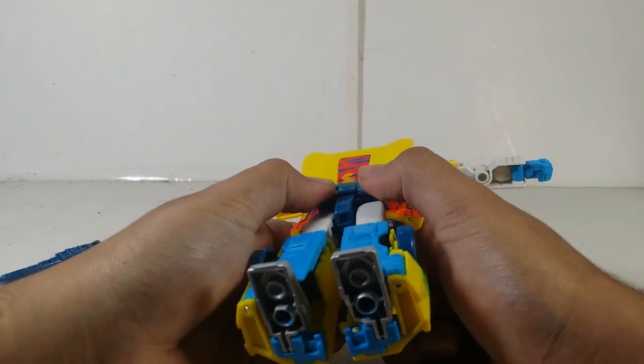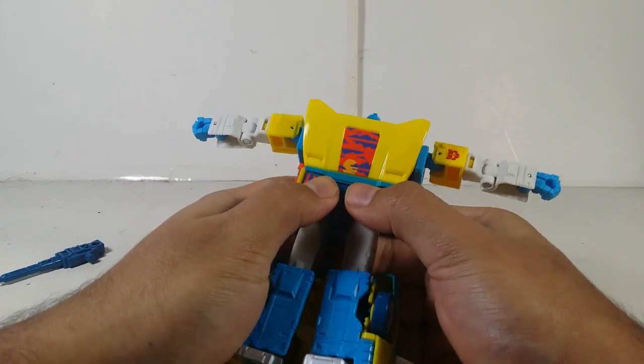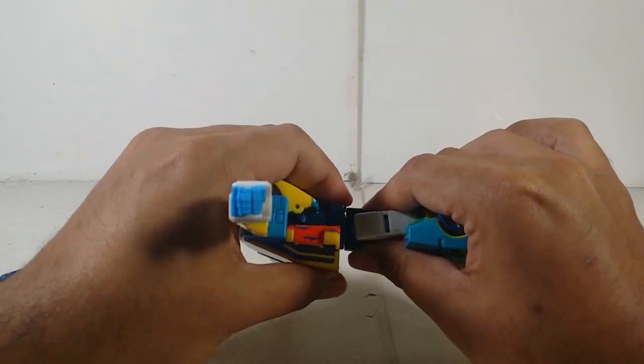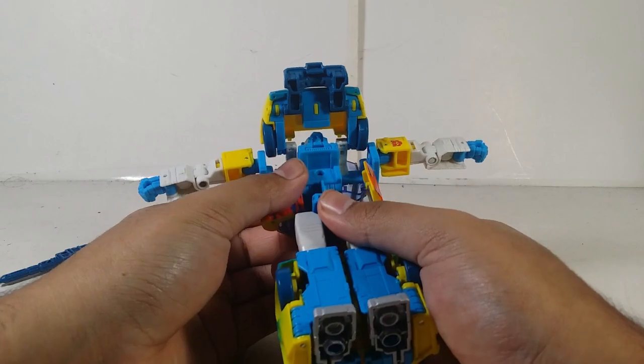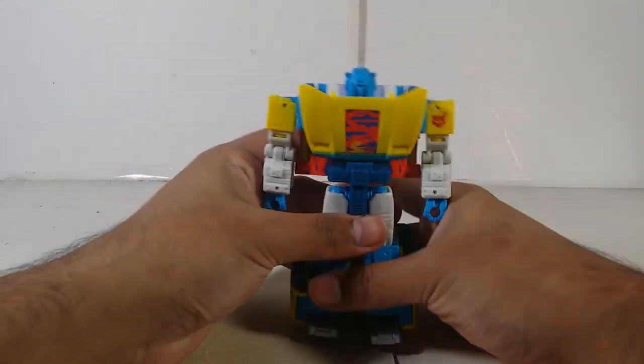You might remember my Clampdown review where I had some issues — I'm having a similar issue here where this doesn't want to close in. Something seems to be interfering with the transformation. I'll be right back. I had to sand down the side tabs a little bit on this figure, and now it closes perfectly. I might actually do videos on how to repair figures on YouTube and TikTok, if TikTok doesn't get banned in the US.